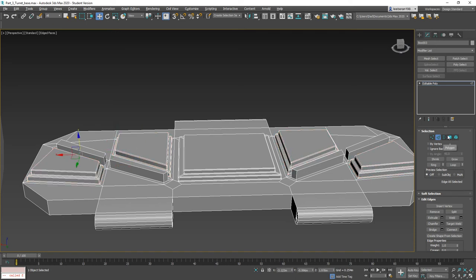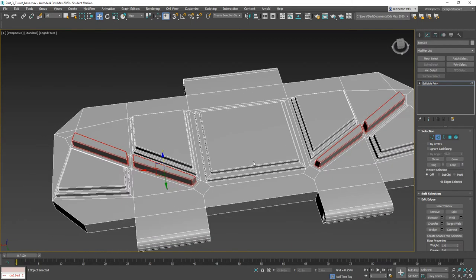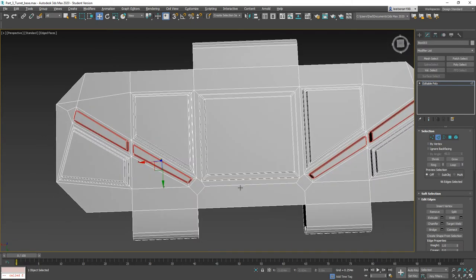Now we're going to grab faces again — just the top face — we're going to grow and go ahead and jump the chamfer to 0.0015 as well. Click OK.